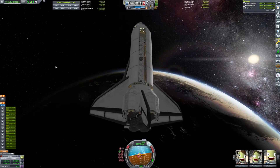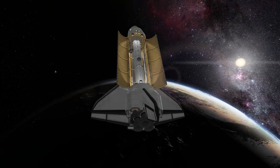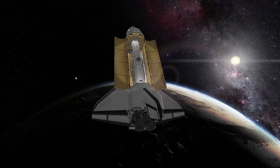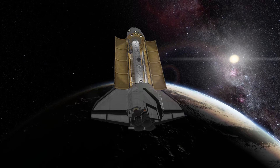Now it's time to open the cargo bay and release some of the heat that's been building up inside during the ascent. It looks lovely, especially with the Earth and the sun in the background. Really pleased with the design of this shuttle.